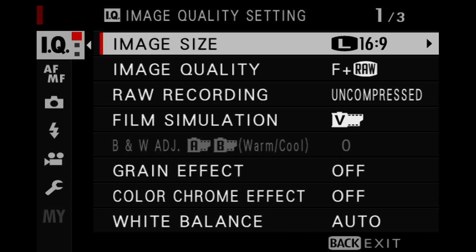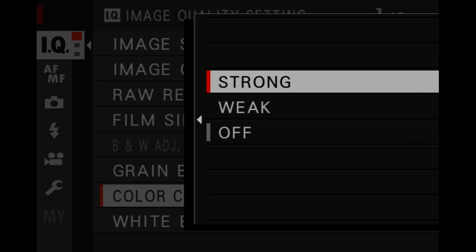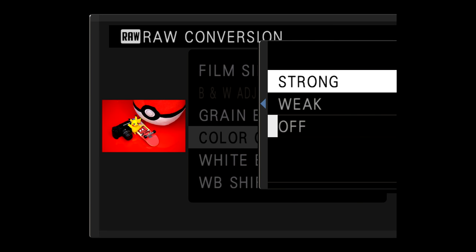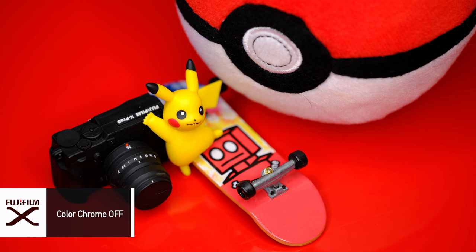The X-T3 also offers a color chrome effect adjustment. When capturing images with a lot of vibrant colors — nature shots, for example — those colors can cause issues when recording. On the IQ first page of the menu there's a color chrome effect setting where you can choose weak, strong, or off. Again, if you've recorded a RAW file you can make corrections afterward and create JPEGs. It's very useful if you're shooting flowers or images with very vibrant colors.